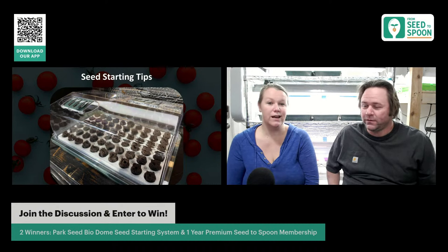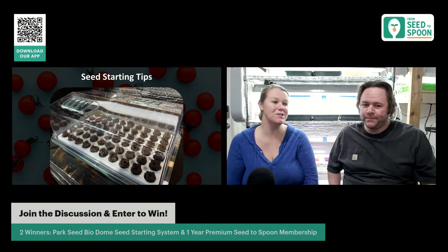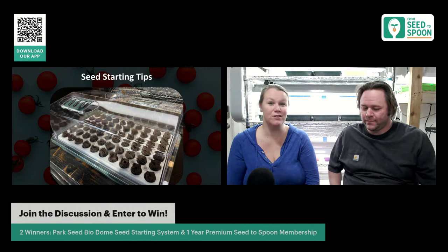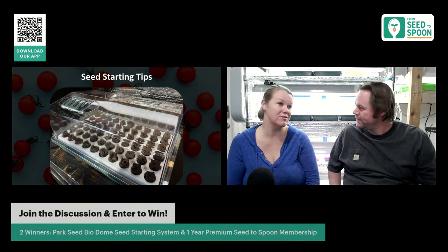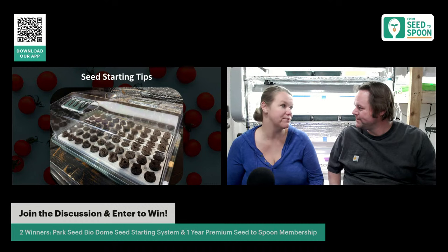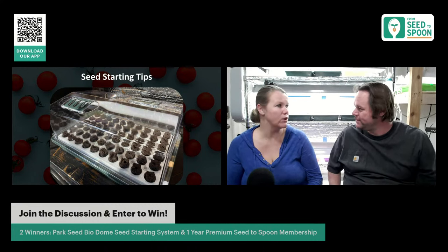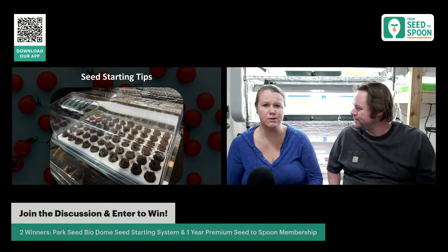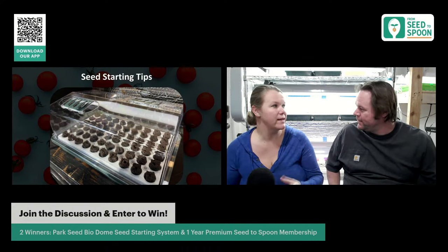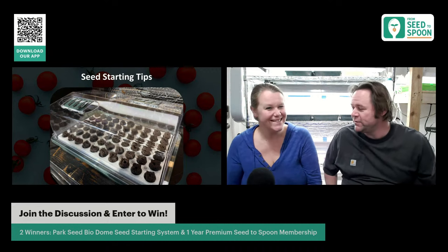If you do not use a heat mat with peppers or tomatoes, it's going to take a long time for them to sprout. Technically you don't have to have one, but it is going to make your life a lot easier and your tomatoes are going to do better. Park Seed carries smaller, affordable heat mats that would fit a BioDome perfectly.